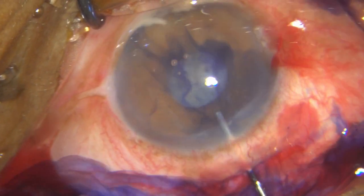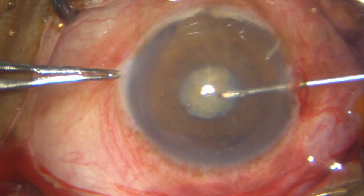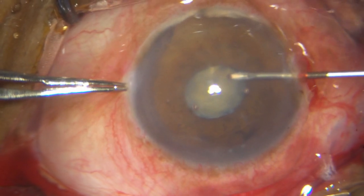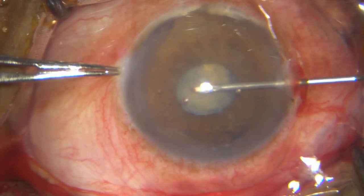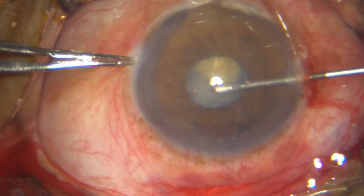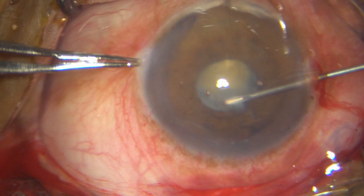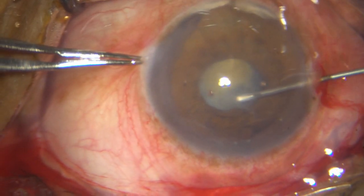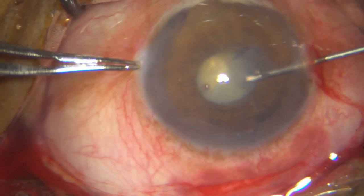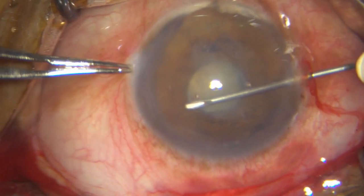I have put in HPMC before I put in the trypan blue. I am planning to do only a very small rhexis and make relaxing incisions. But when I start the rhexis, I notice that the whole lens is moving — this is not a good sign. It shows that the zonules are extremely weak. I am hoping I can get away with the small rhexis and then make the relaxing incisions. The whole bag is being pulled, but I have managed to complete the 2–3 mm rhexis.